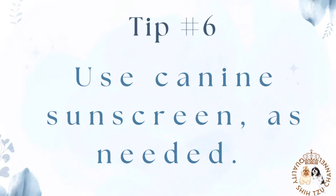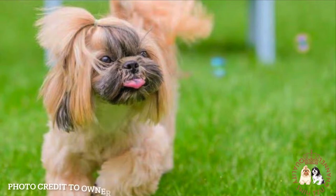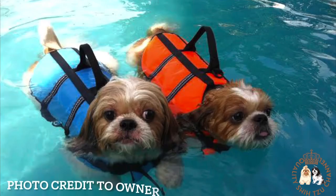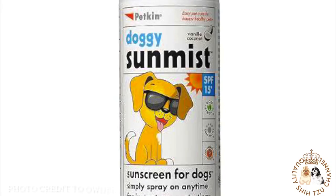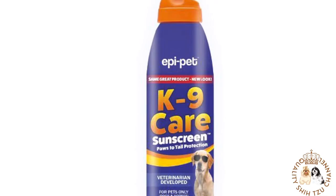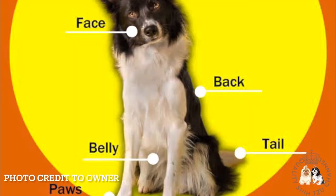Tip number 6: Use canine sunscreen as needed. Not all dogs need sunscreen, but it's a good idea if your Shih Tzu has a light coat, a very close haircut, likes to lie belly up outside, spends time near or in water which reflects the sun onto their belly, or has a history of getting sunburned. Sunscreen prevents overexposure to UV rays, which can cause painful sunburns and is linked to certain skin cancers including squamous cell carcinoma, malignant melanomas, hemangiomas, and hemangiosarcomas. Consider EpiPet Sun Protector Spray for Pets, an FDA-compliant sunscreen that can be sprayed directly onto your dog or applied by hand, including on the nose.